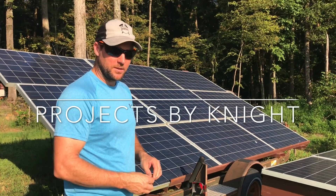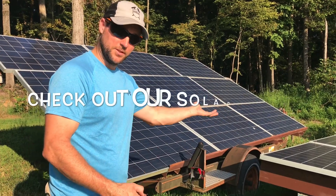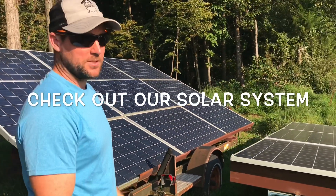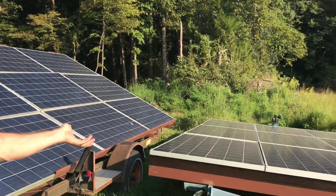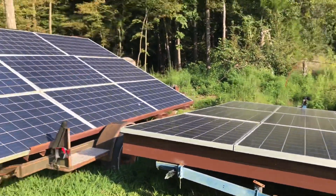Hi, Prentice here from Projects by Night. We have an off-grid pole barn house, and it's off-grid since it's solar-powered. People keep asking about our system, so we're going to show you what we have. We didn't really know anything about solar — this is the first one we've done, so it was kind of an experiment.